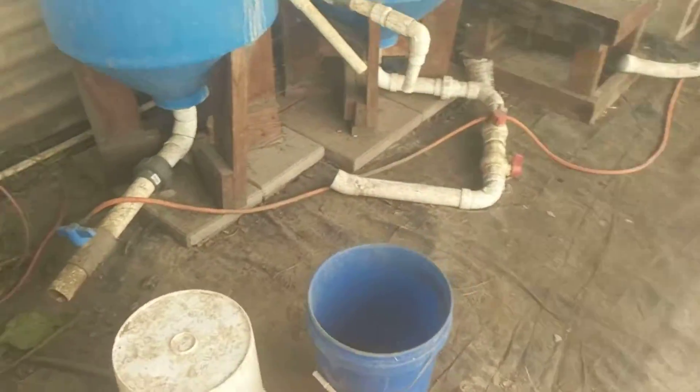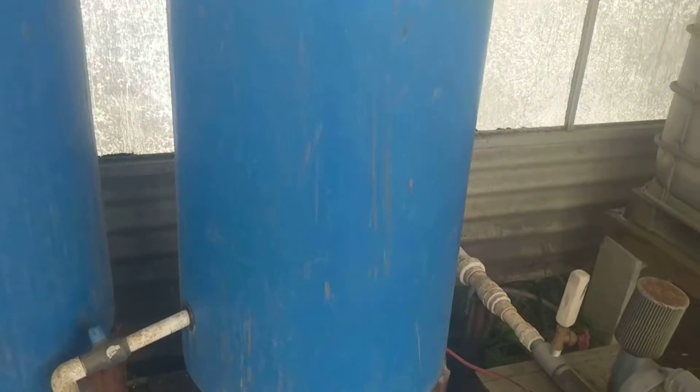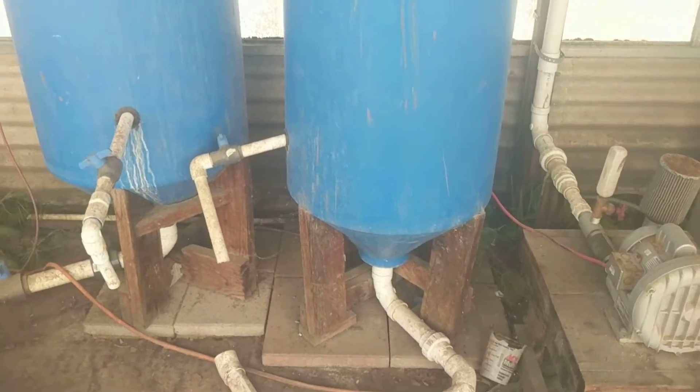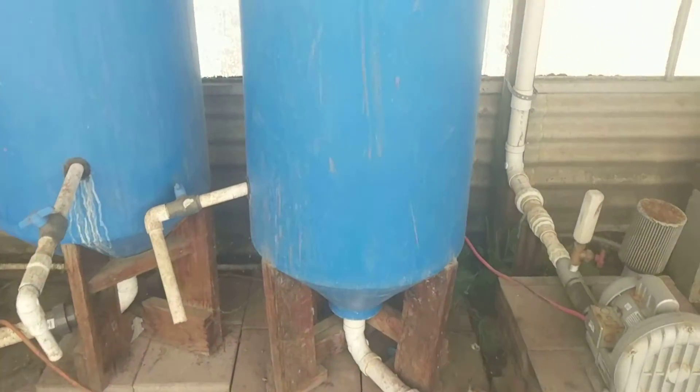Then what we do is we take the second pull off of the filters, which is a little more liquidy, and we put that in the remineralization tanks. It goes in here and it gets brewed and brewed and brewed. Here's a quick video inside.